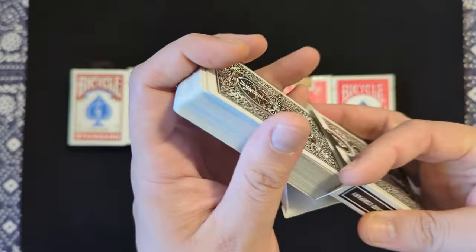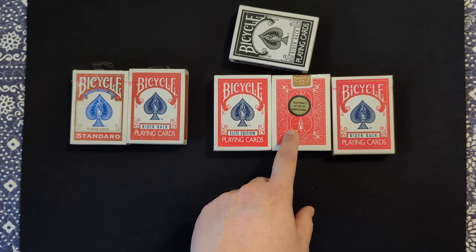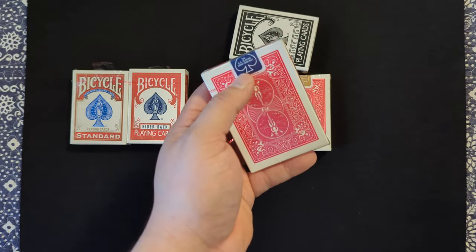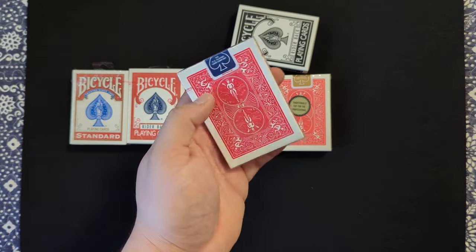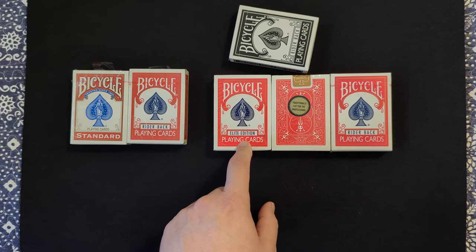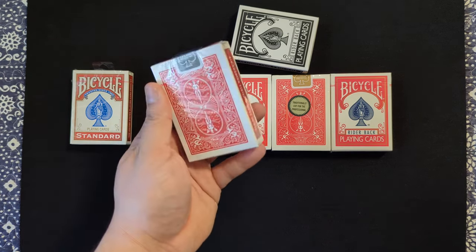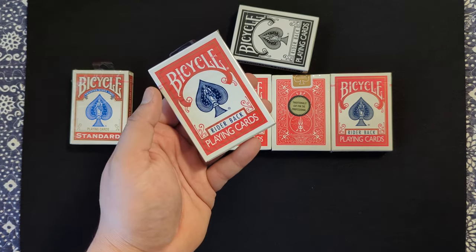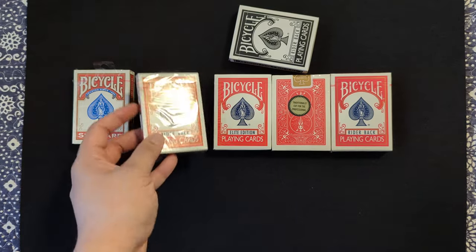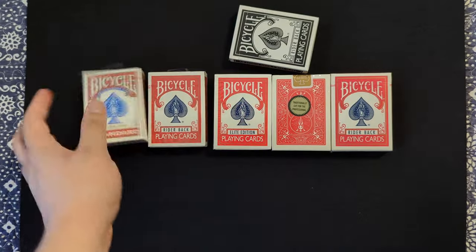They are a bit more pricey. These Signature Editions are going to be pretty expensive — about $20 — and getting harder and harder to find. The gold standards you can get anywhere between $5, $10, or maybe $15 depending — they're hard to find. The Elite Edition I mentioned you can get for $5 but they're usually $10, so buy that brick and you'll save yourself some money. The standards are about $4.50 to $5, but this is actually my go-to deck. The 807s are $3.50 to $4 — I wouldn't pay more than $4 for these.